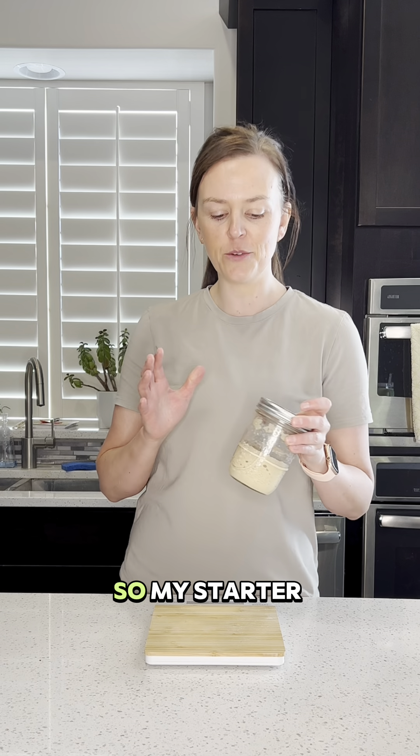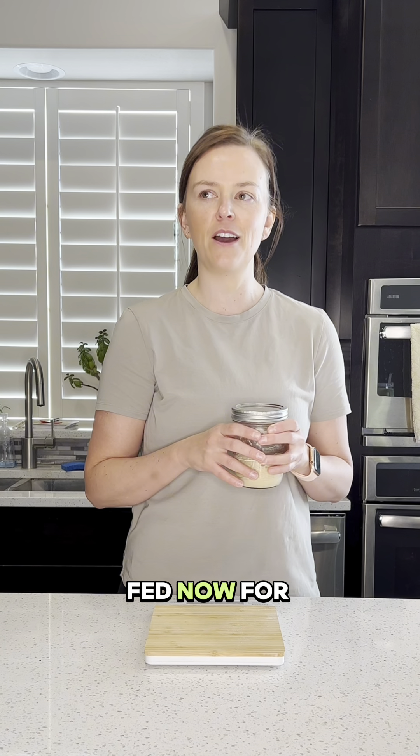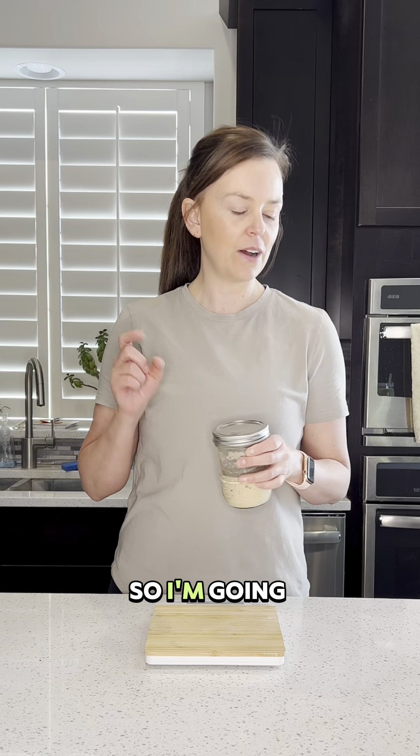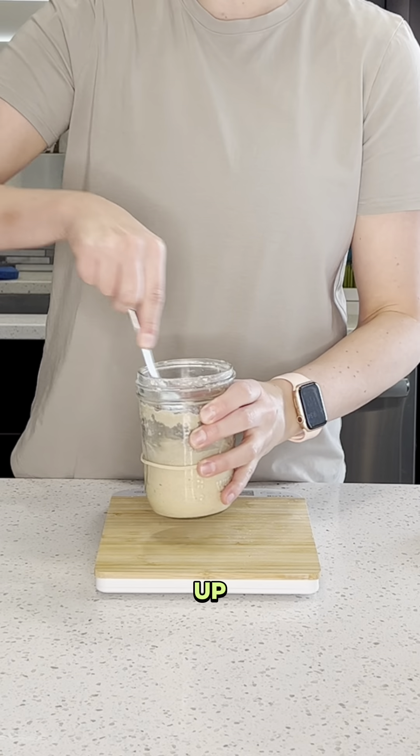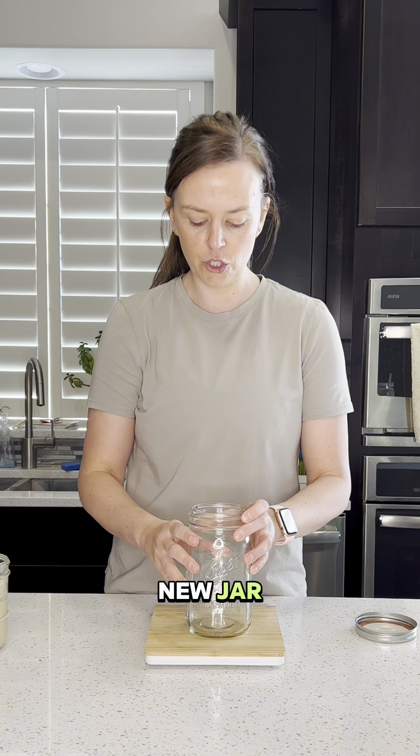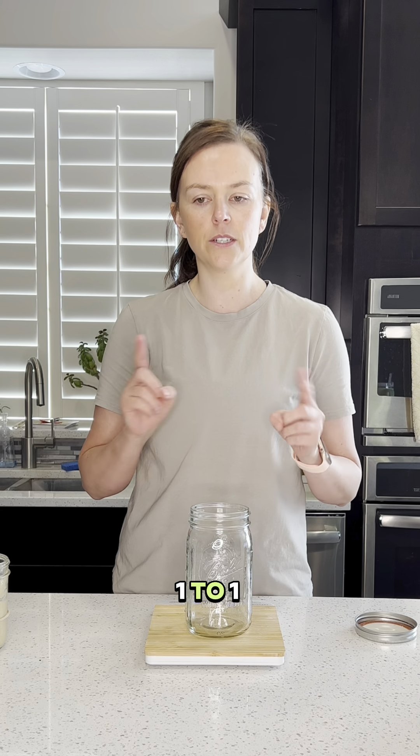I just got back from vacation, so my starter has not been fed for nine days. I'm going to feed it today. First thing I'm going to do is mix this up really well, and I'm going to be using a new jar and do a one-to-one-to-one feed.